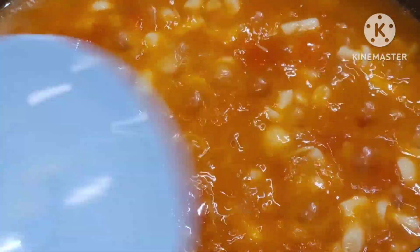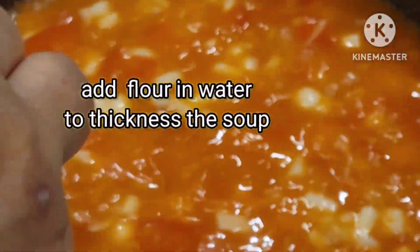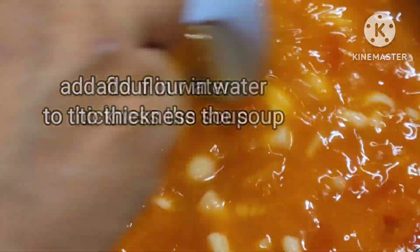So we're going to put the soup in the pan. It's okay with sweet soup, so we're going to make the soup and put it in.